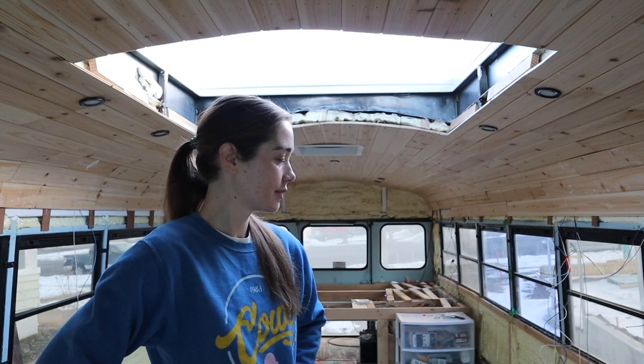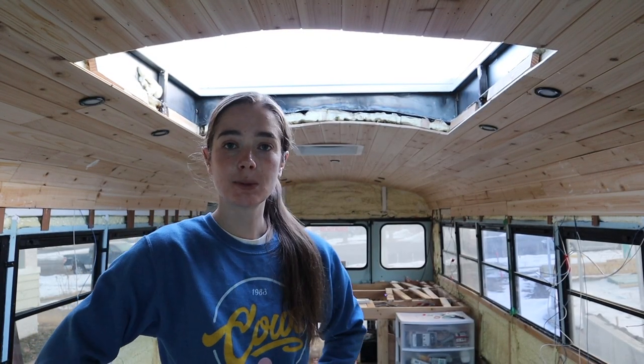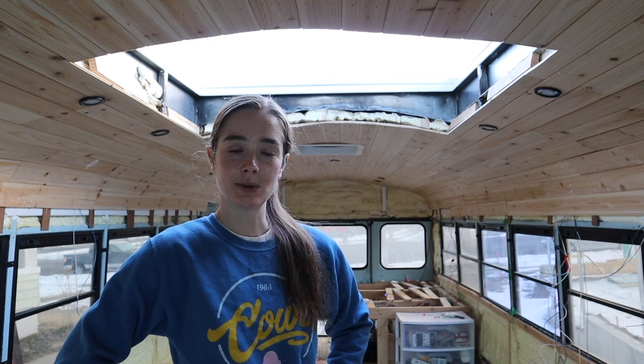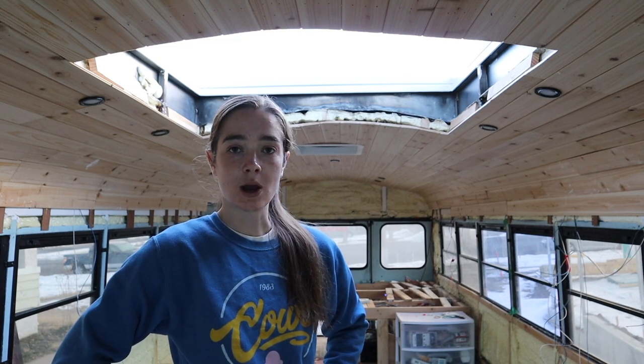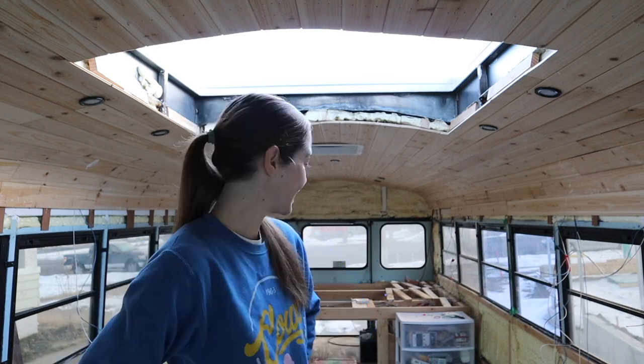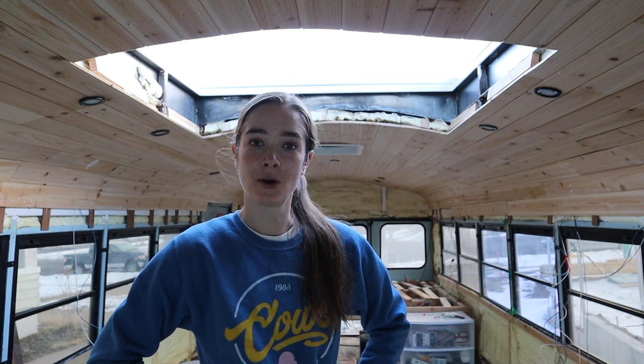I watched some videos, did a little research about how to build these walls, and at least from the stuff I'm seeing, it kind of seems like there is no standard way to do it, and people just do whatever feels right to them, which is awesome because that's been how I've been doing everything. So I'm going to mostly just take what I liked from all the stuff I saw, and I don't really have a whole plan right now. I'm just going to sort of work at it bit by bit, and hopefully I end up with something that works.